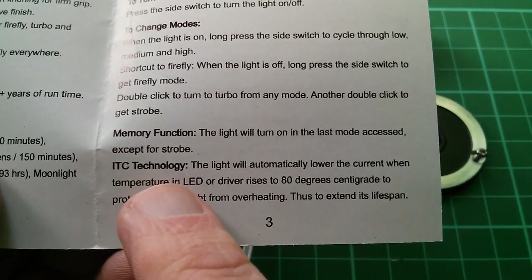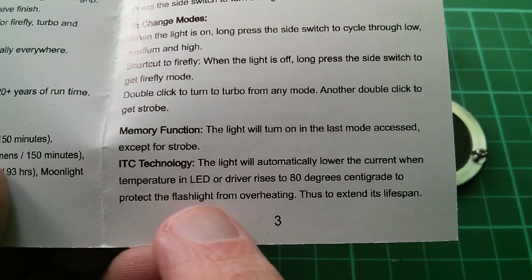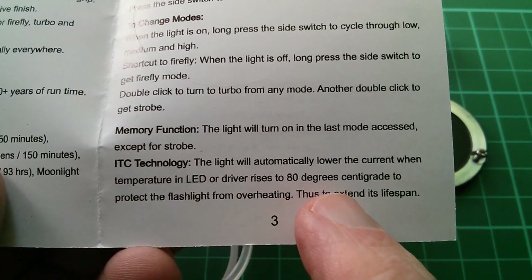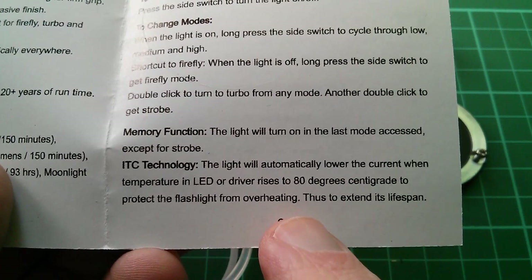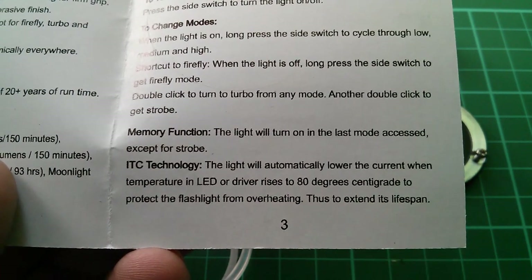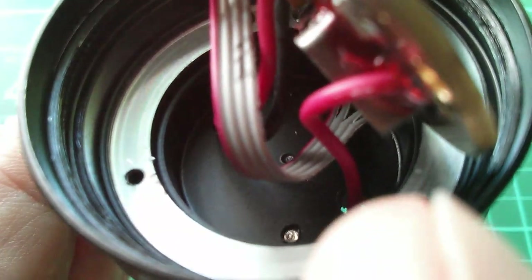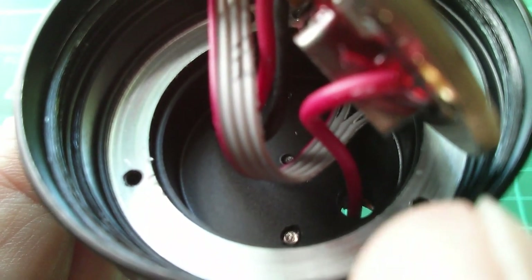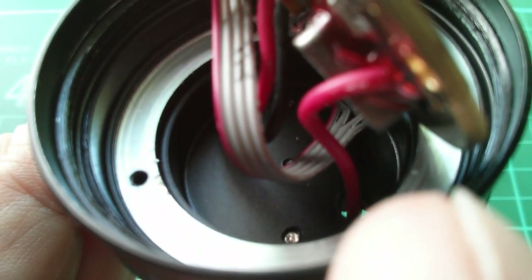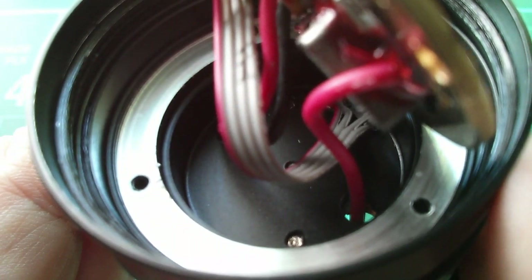That's what makes the ITC technology work — the light will automatically lower the current when the temperature in the LED or driver rises to 80 degrees centigrade to protect the flashlight from overheating and extend its lifespan. I can just make out some thermal paste between the LED and this milled-out housing, so it's properly thermally bonded onto the metal of the torch.